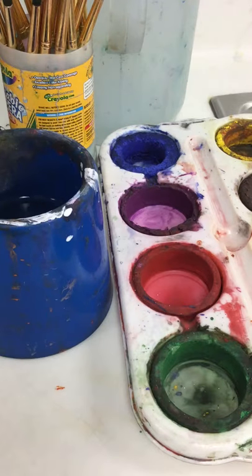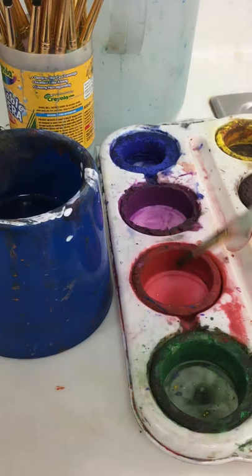Okay guys, I'm going to show you how to get paint out of the tempera cakes. Right now they're just dry, so it won't work with just a regular brush. You have to add water to the tempera cake.